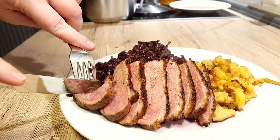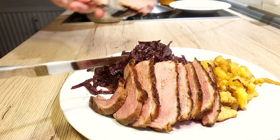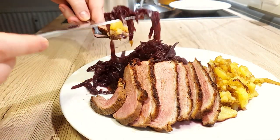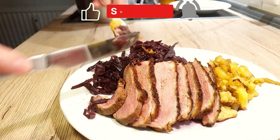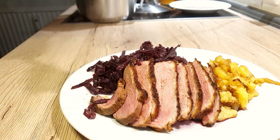I do hope you have enjoyed this week's video. Make sure to leave a comment down below and tell me what you pair your duck breast with. Next week, I will show you how I prepare my red cabbage. Subscribe if you haven't yet, ring that bell and until next time, bye bye!